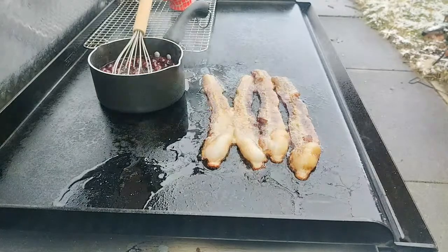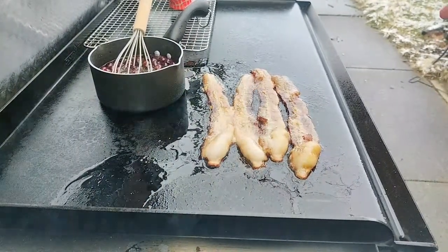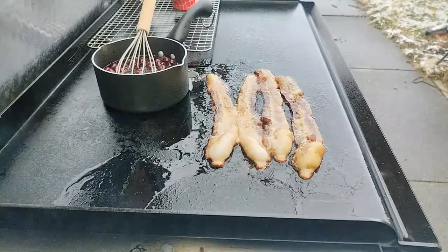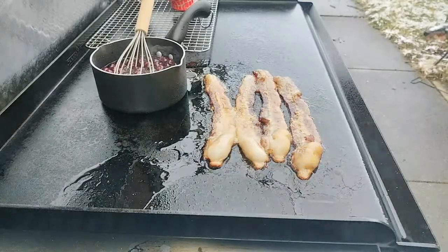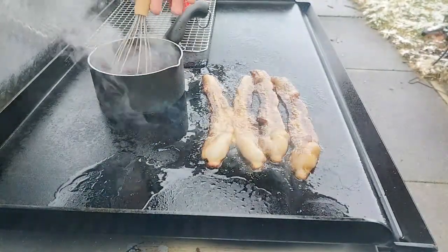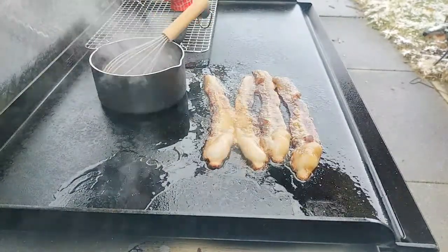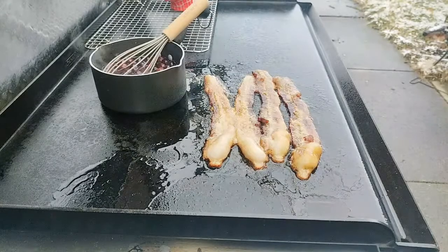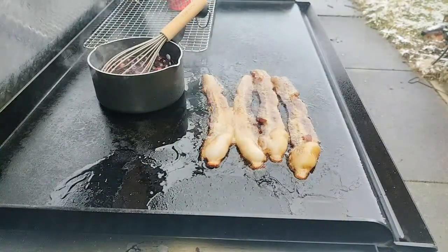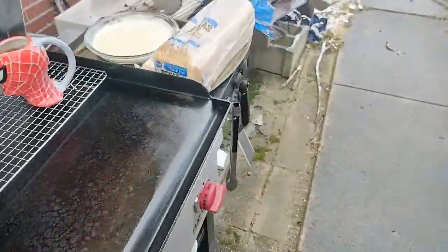I got the french toast over there on the side waiting, blueberries down, and the bacon down. This bacon is a brown sugar bacon I just got from Kroger — I wish you could smell it, the sugar is coming off, smells so good. The blueberry topping is going on top of the french toast, which is made with ice cream instead of milk, so we're going to have a lot of sugar for breakfast today.